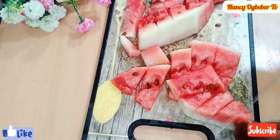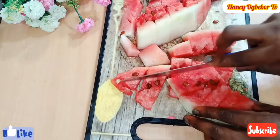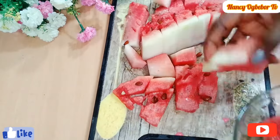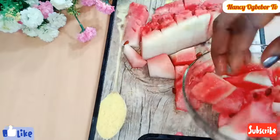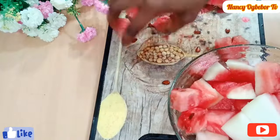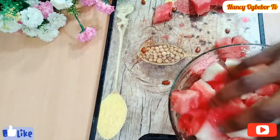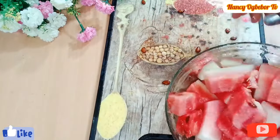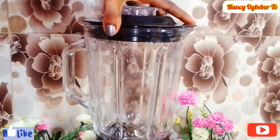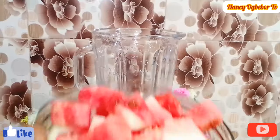This watermelon juice is so easy that with just a blender you can make your juice, which is so refreshing and it keeps you hydrated. So without a juicer, you can make your watermelon juice from the very comfort of your home. Next, I'll transfer the watermelon right into my blender.